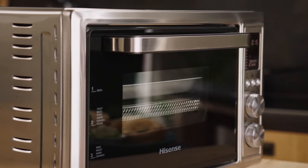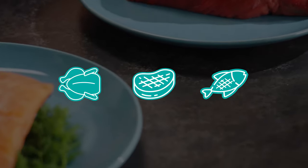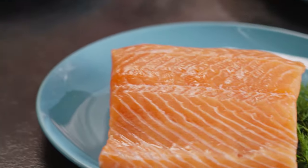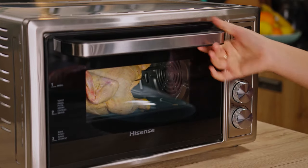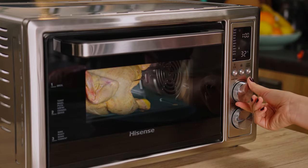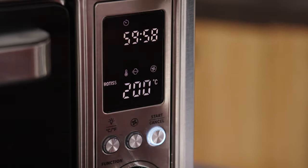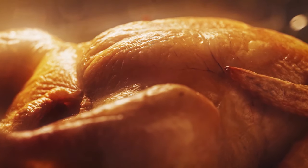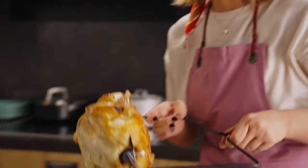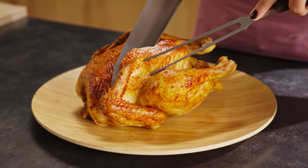Now it's time for the main event. This little beast is capable of cooking sizable meals, be they poultry, red meat, or fish. I think we'll go for the chicken today. I usually like to roast my chicken before finishing it off with the broil function for a golden brown finish, but today we're mixing it up and making it rotisserie style. The rotisserie function ensures even cooking and a perfectly browned skin — a juicy piece of chicken with a crispy skin.